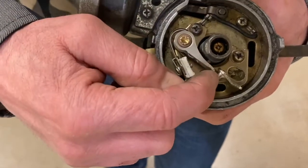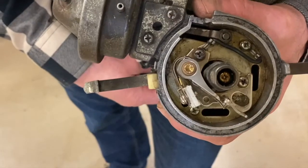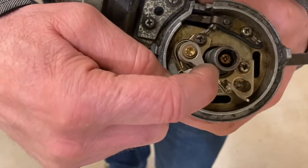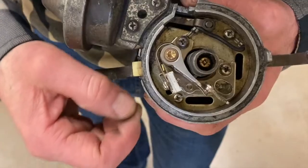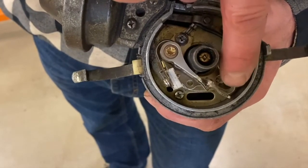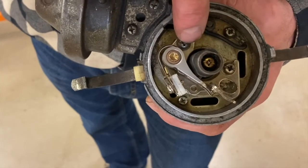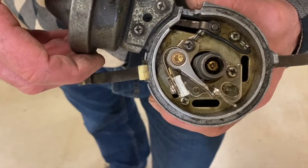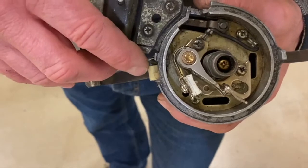We'd use a feeler gauge in that little gap. We'd loosen these two screws right over here, click the engine over, and bump the ignition until we hit the peak of the cam lobe. Then we'd come along with a feeler gauge and insert it between those two points. We'd set the gap by loosening those little screws and moving the plate on the breaker point, then retightening. Usually they were gapped to about 12 to 15 thousandths of an inch, depending on the car.